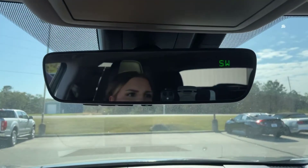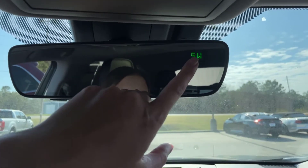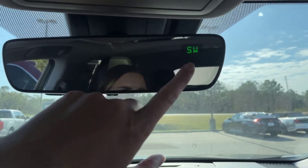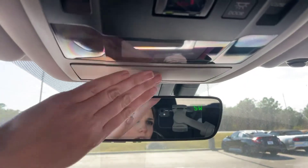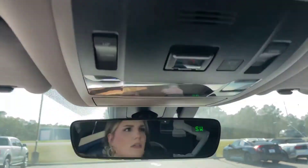Let me show you the dash area quick. The rear view mirror will tell you your compass direction — south, southeast, west, north, all that good stuff right here. And then the sunroof as well. Very gorgeous vehicle.